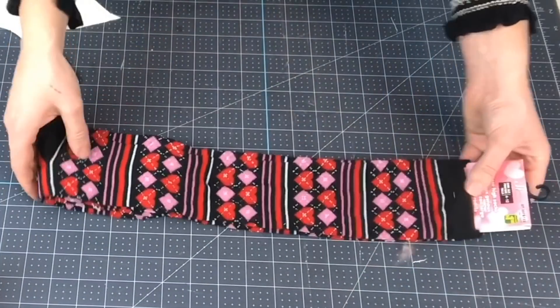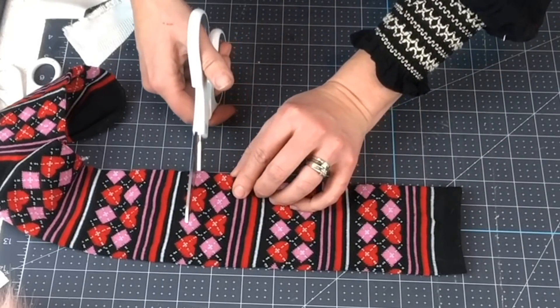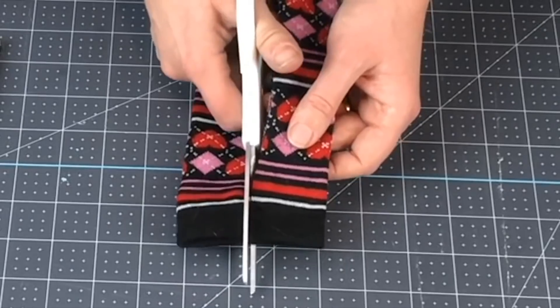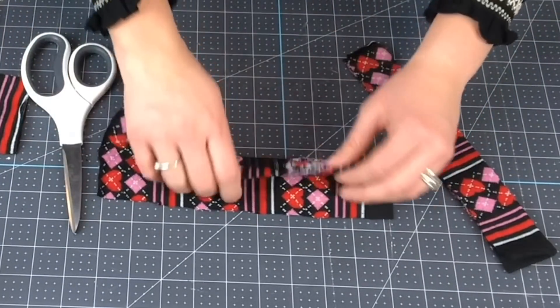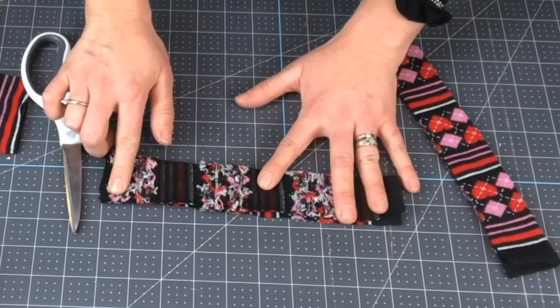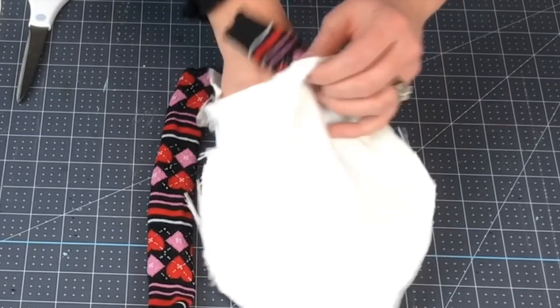What I have for the legs is just a pair of socks. I'm gonna cut them right about here, then cut the sock directly up the middle. We're gonna take one piece of the sock, open it up, flip it inside out, and then sew a straight line right down the side of the sock. We want to make sure that you pin your legs so that they're inside the body.